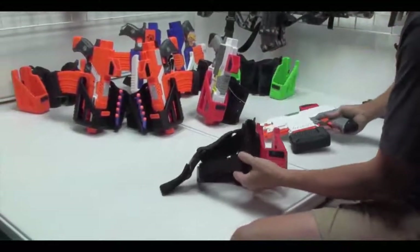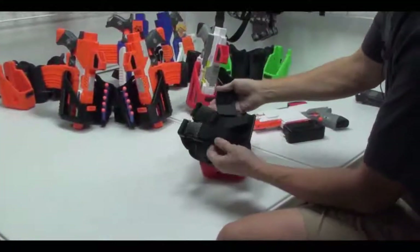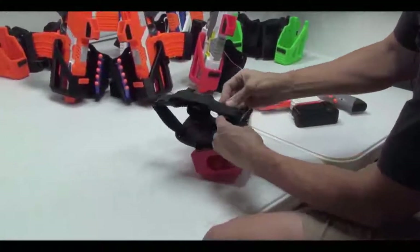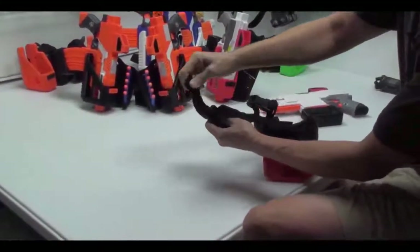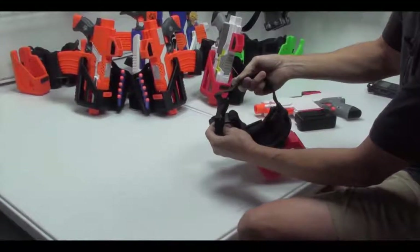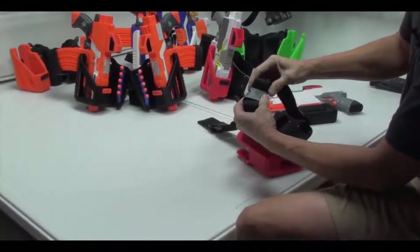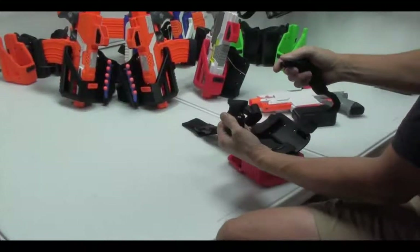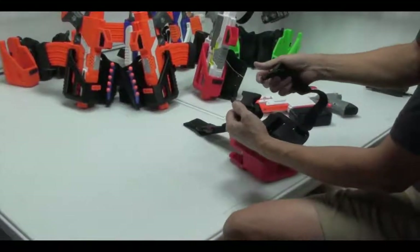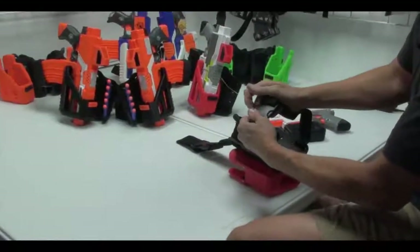Going through the holster part first — the holster can be adjusted just by releasing the strap and reattaching it, sliding it through the hoop. There are two quick disconnects on the bottom and one on the top, so you don't need to have the holster on at all times.